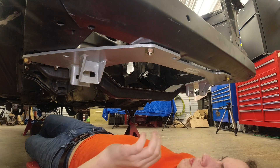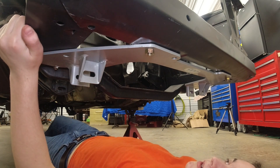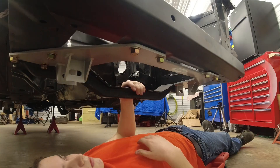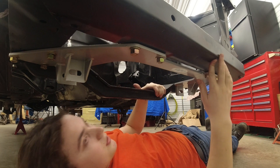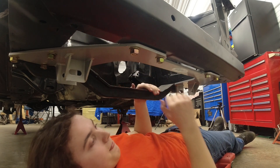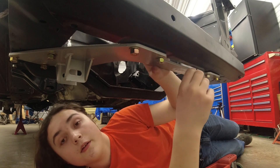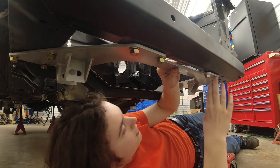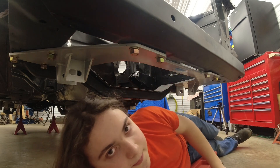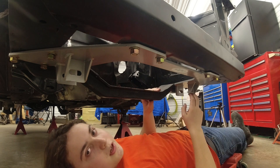Now I can just put the rest of the hardware in. We're just mocking the suspension up right now, so not all the hardware is in on the radiator support. It's still able to wiggle around so I can get the control arms put in. I didn't put the lock washers in right now because I can't actually fit the lock washers onto the bolts. Since we're only using this to mock up the suspension, I'm going to leave them off. In the future when we permanently install it, we'll put some longer bolts on so we can use the lock washers, because for some reason the kit doesn't have bolts long enough to hold on the lock washers.